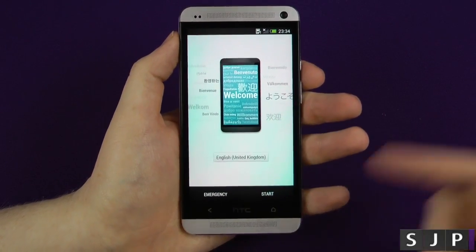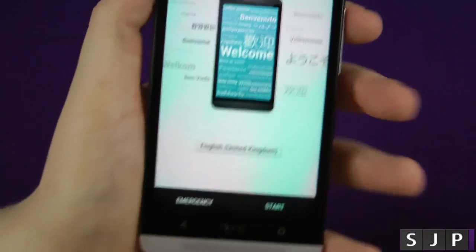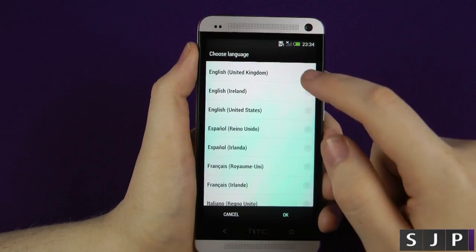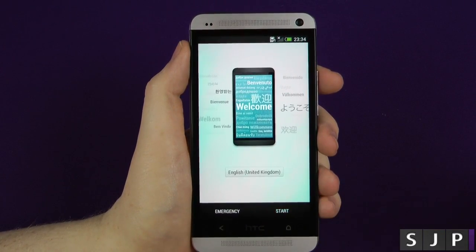So we're going to show you today. When you first beat it on, it's got all the different languages. Obviously we'll just go here really quickly — it's got different languages. I want to be United Kingdom, so okay, click Start.